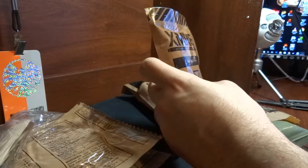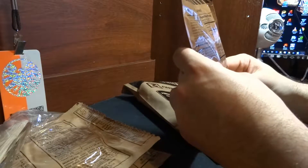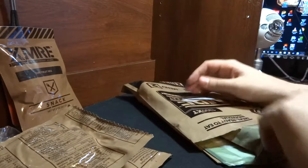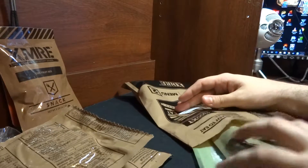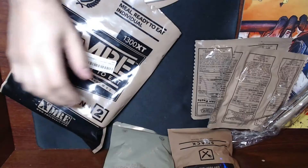An XMRE authentic military grade dry fruit mix. Ian's definitely gonna be the one trying this because I'm not huge into fruits — I'm just not a fruit guy. We've got marinara sauce and meatballs.